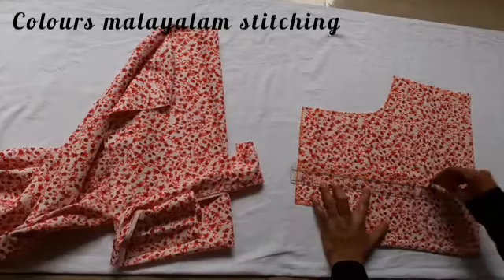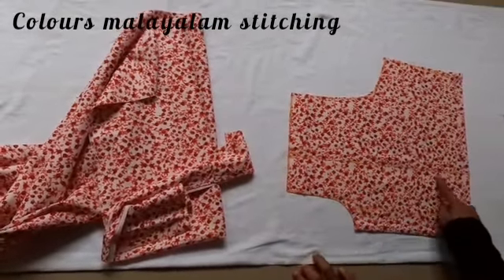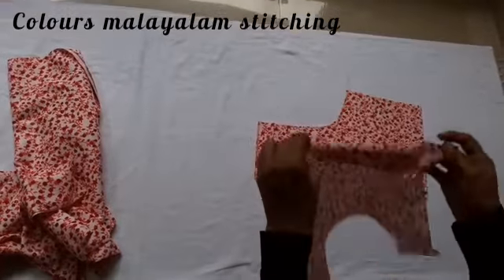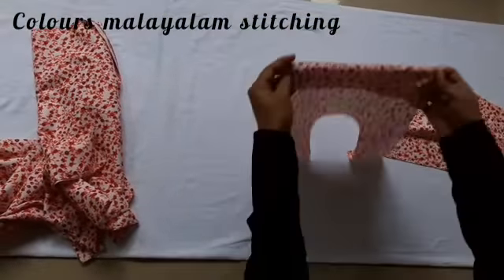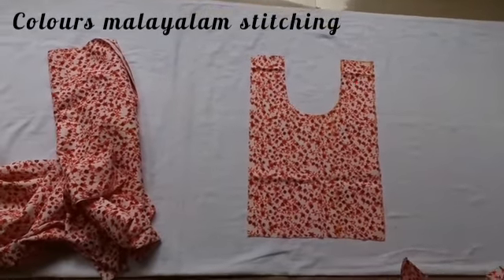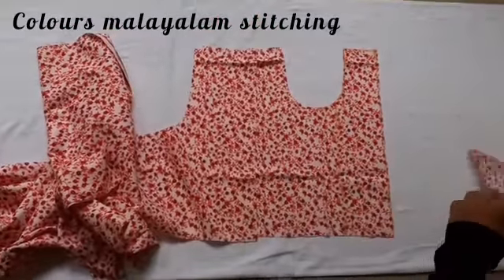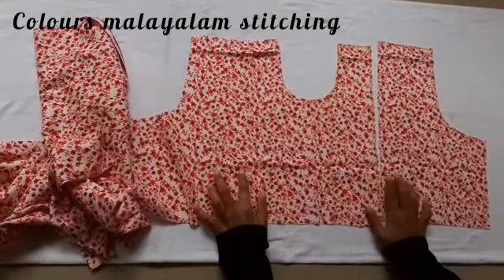Then we have to cut it out. Now we have to attach the two sides. We have to attach the invisible zip.